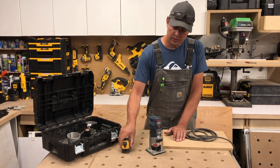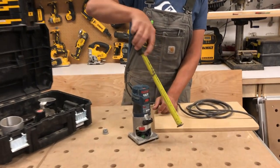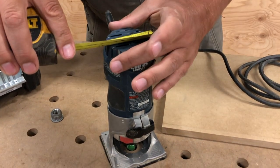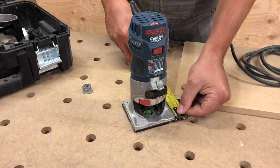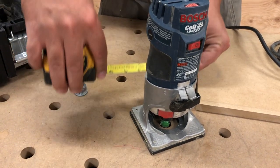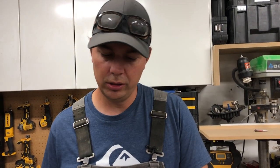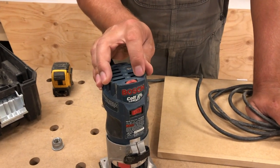It's nice and small. It only measures — right now I've got it up at about nine and a half inches high — where the motor itself is about three inches in diameter. The base plate's three and a half by three and a half. Very handy. It is the corded model. It's variable speed one through six, and that's just right on the top.